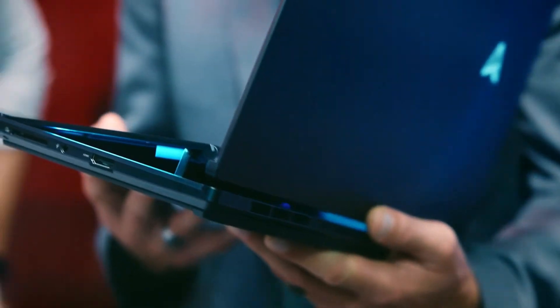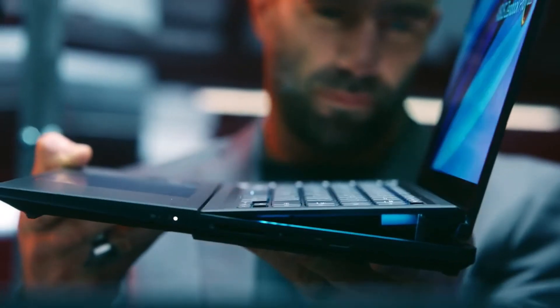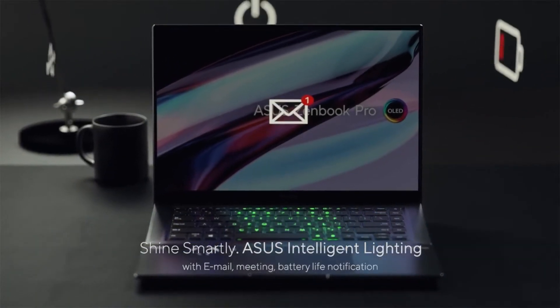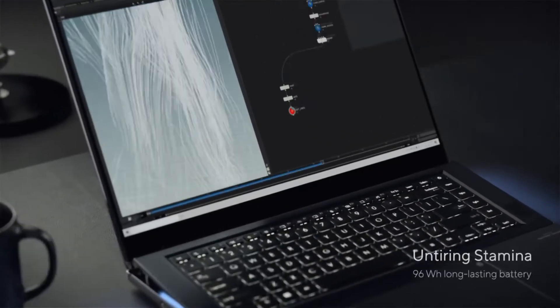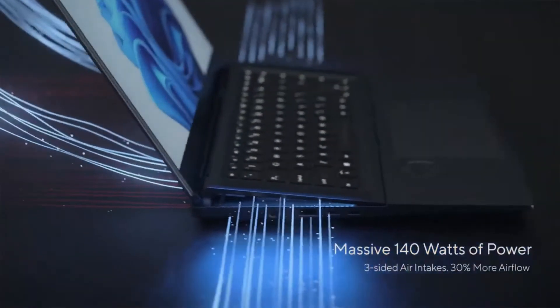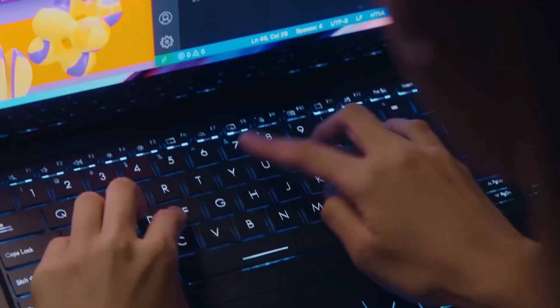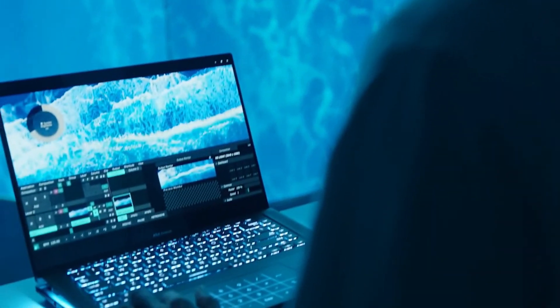Windows Hello passwordless login is provided by an infrared camera and facial recognition. The ZenBook Pro 16X has a 96-watt-hour battery, which is a nice size for the components and 16-inch OLED display. Battery life can last up to 10 hours, though this is obviously dependent on workflow and CPU usage.